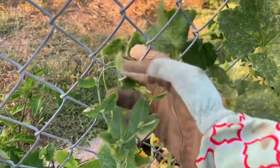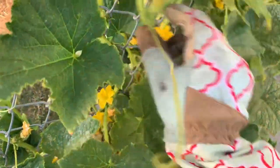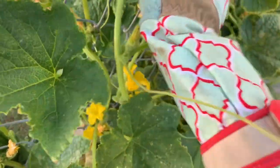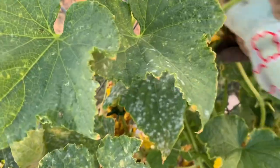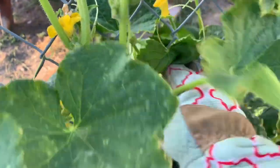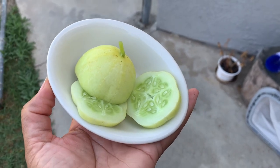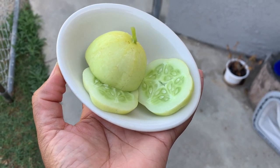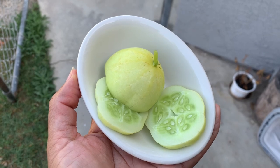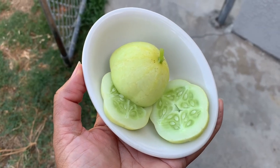I did give the cucumbers a taste and they do not have a lemony taste — nothing lemony about it, nothing sour. If you haven't already, please subscribe to the channel and give me a thumbs up. Put a comment below if you've tried these before, whether you like them or dislike them. Ciao!